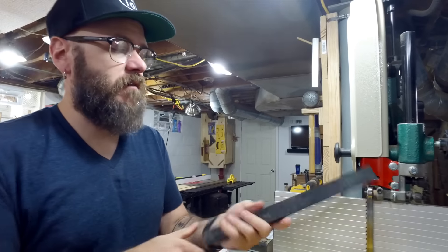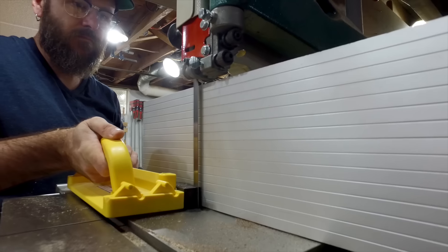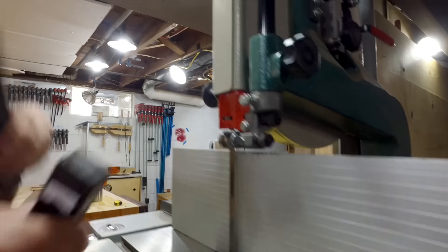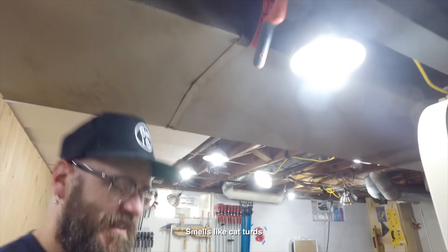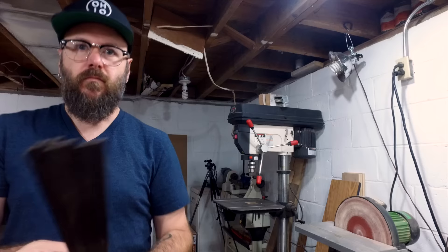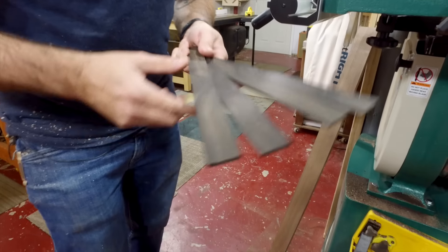I have this piece of ebony that we're going to cut some accent strips out of over on the bandsaw. Man, it smells like cat turds. The bandsaw leaves a rough edge, so we're going to flatten these out on the drum sander. To get the most efficient use out of this expensive ebony, I'm just going to cut these down the middle to give me more pieces.